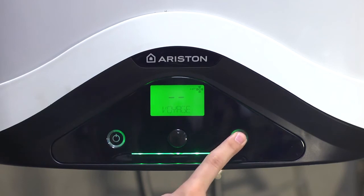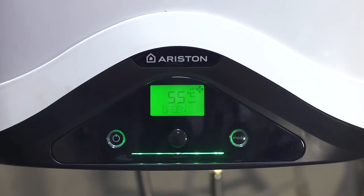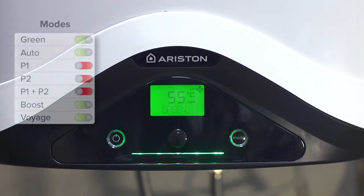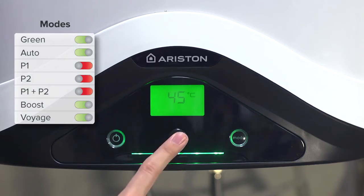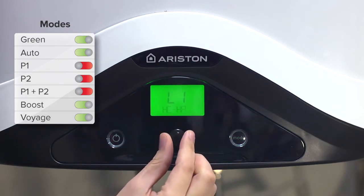There is also a mode button; with each press, the product's operation mode is changed. The modes appearing when the button is pressed are available to the user. Changing the availability of an operating mode should be carried out from the installer menu.